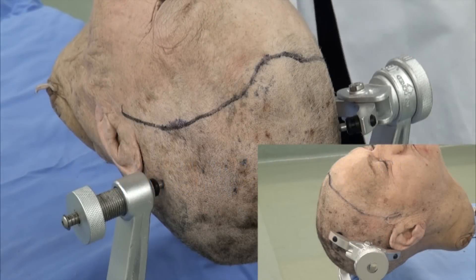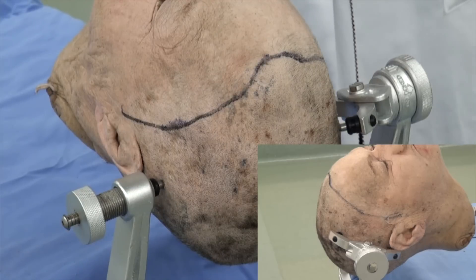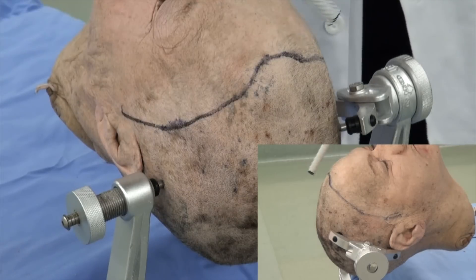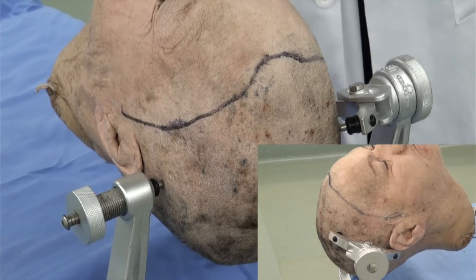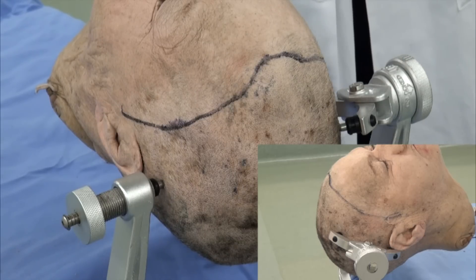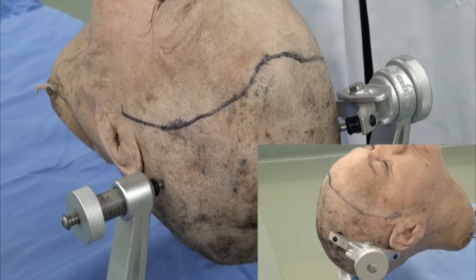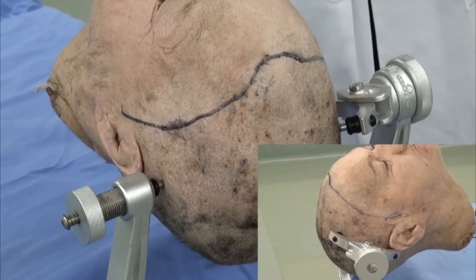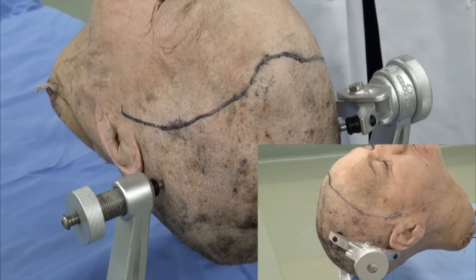As we briefly discussed in the last video, pinion placement for a bifrontal craniotomy can be challenging due to the large incision that spans from ear to ear, and therefore leaves little space for the pinions to have adequate space to work with. However, the pinion placement can be safe in this situation, and certain nuances and pearls have to be kept in mind.